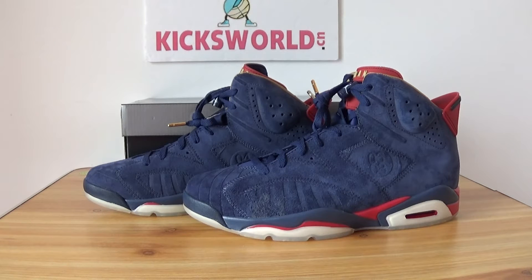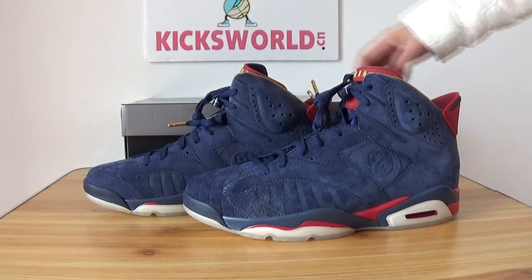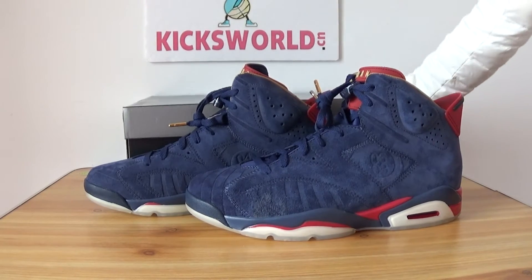Many people want to see the shoe review, so today I'm going to show the details of the shoe. First of all, let's show the shoe box.